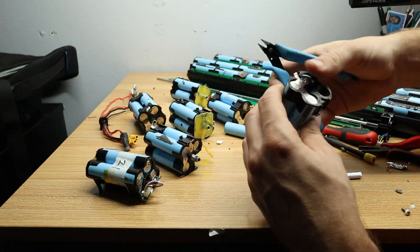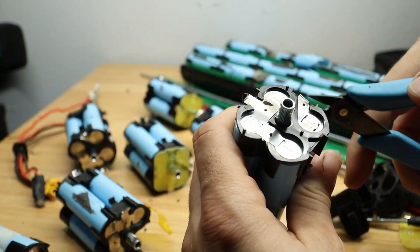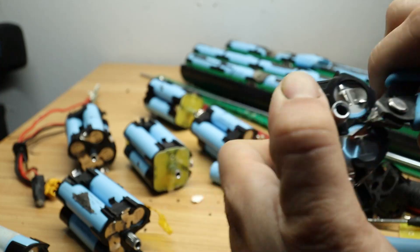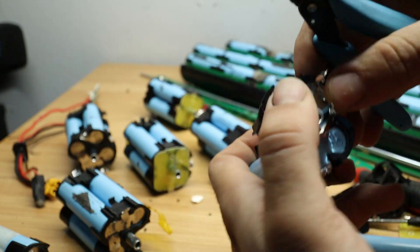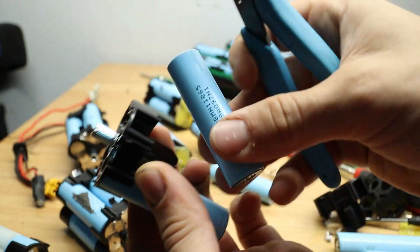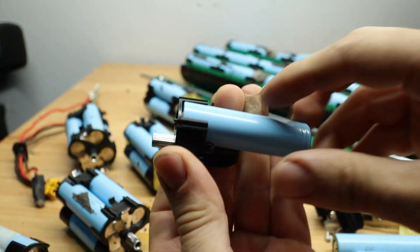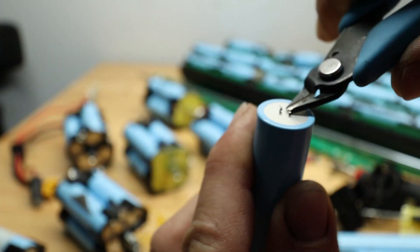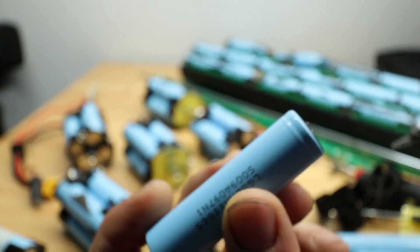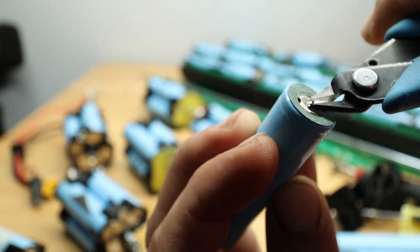Now we're moving on to the cell recovery portion of this process, which is universal for all battery packs that people might disassemble in order to recover cells from. I'm using a small pair of flush snips to gently remove the nickel strips while making sure that I don't create any shorts by touching the nickel strips together to form a closed loop — that would short the batteries and could cause a fire or explosion. I'm removing as much of the nickel strip as possible with my pliers before moving to the next step.